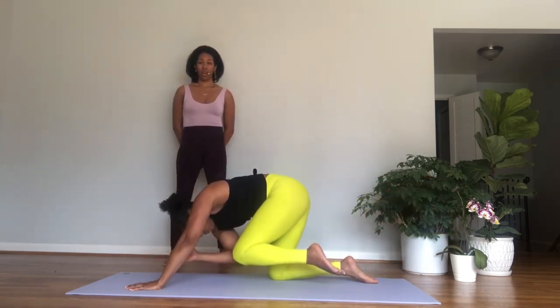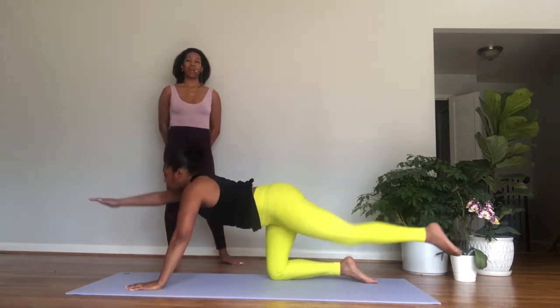Hands under the shoulders, come back into a tabletop position — hands under the shoulders, knees under the hips.